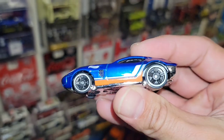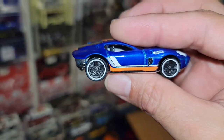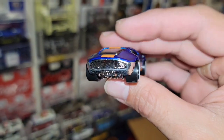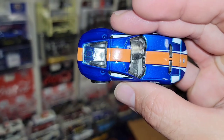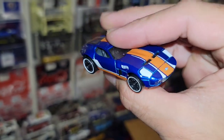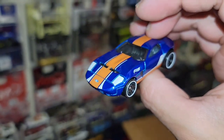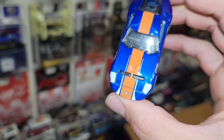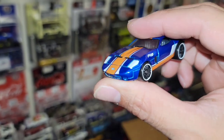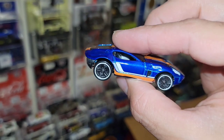We got the Shelby car right here. That is beautiful — love the blue metallic with the orange, white, and silver striping. The Shelby GR1 Concept is just a super cool streamlined Shelby. The color scheme is very heritage — if you look at the old Ford GTs and GT40s, they have this vintage striping with the orange. It's very signature. This is a really nice variation.